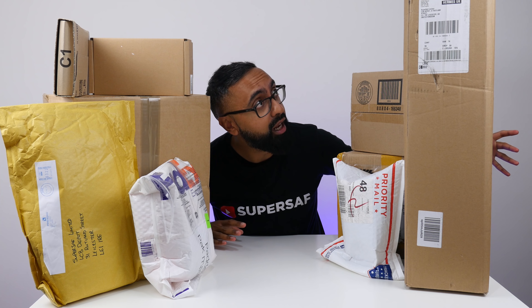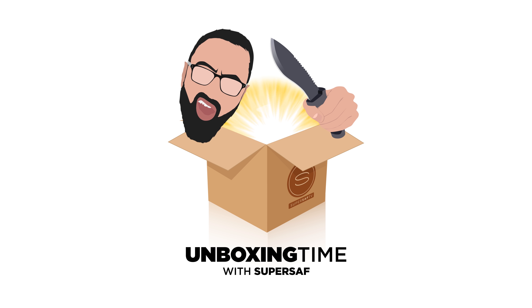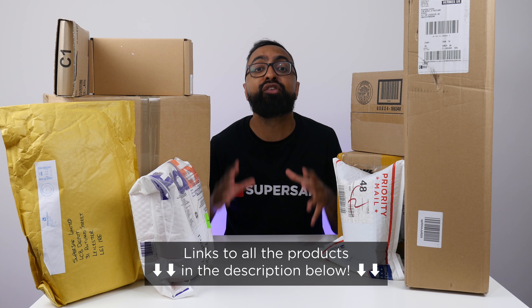This huge box is kind of blocking all the light. What's up YouTube, Saf here on SuperSaf TV and welcome to another episode of Unboxing Time — mystery unboxings of cool tech and lots of other cool stuff, depending on what people have sent me. We have an open PO box, and if you want to send something yourselves for a future episode, that address is going to be in the description below, along with links to everything featured in today's episode. Let's go ahead and get straight to it.